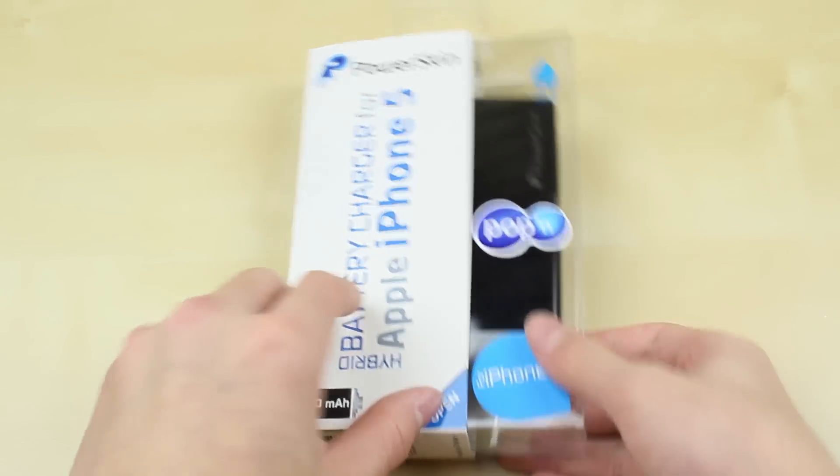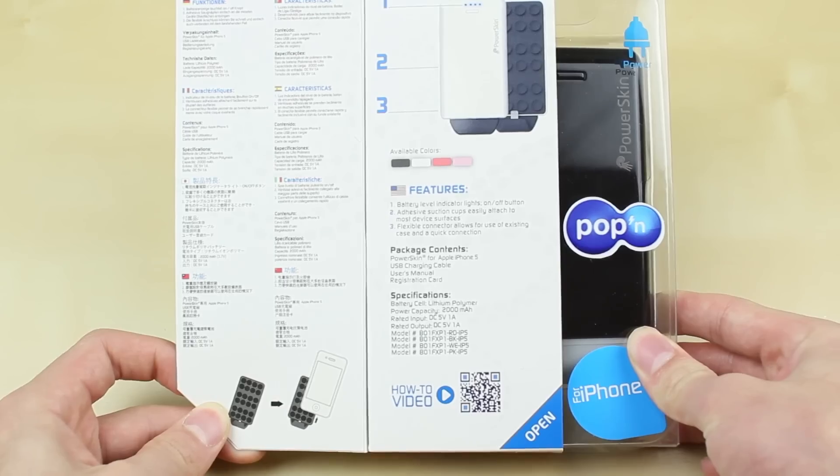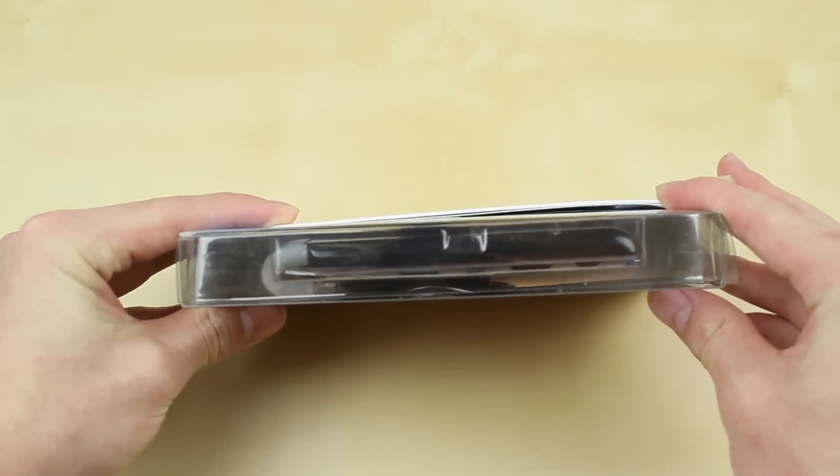So looking at the box itself, it's pretty simple. There's just a Pop-In case and this case is actually unique in the fact that it pretty much isn't really classified as a case but in fact a battery charger attachment.